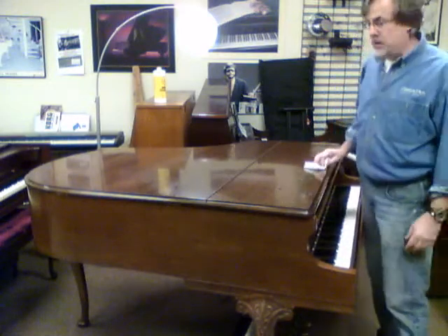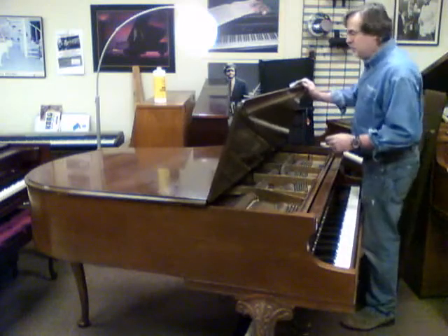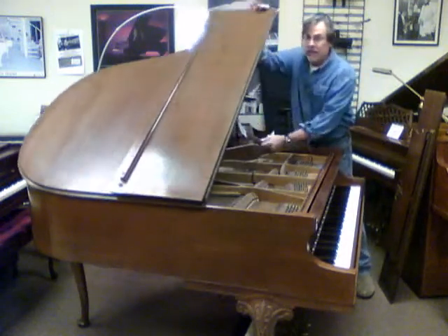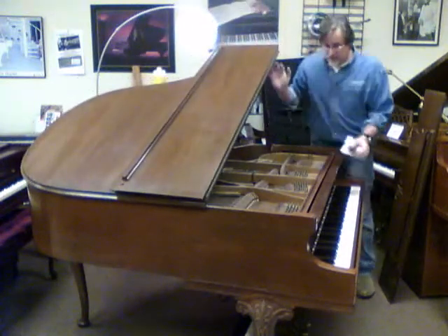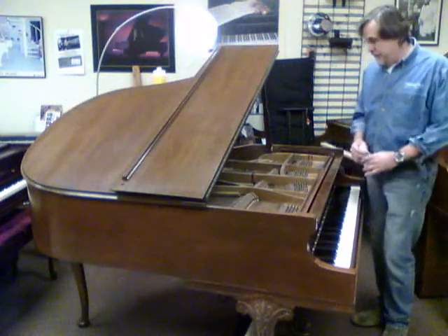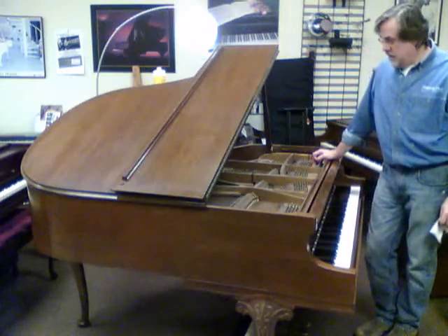It's a beautiful American walnut and the cabinet is distressed from its environment. We're in the process of cleaning it and there's a little rust on the strings, but we'll clean that right up with some of our tools.